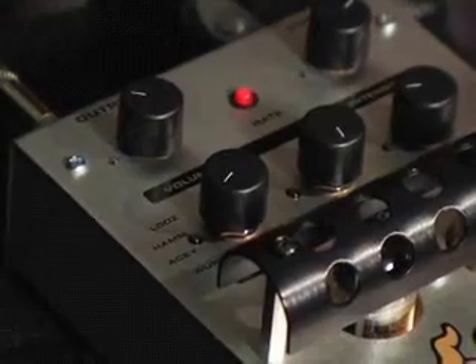This tremolo AC is reminiscent of the old British classic Class A 30-watt amplifier tremolo.